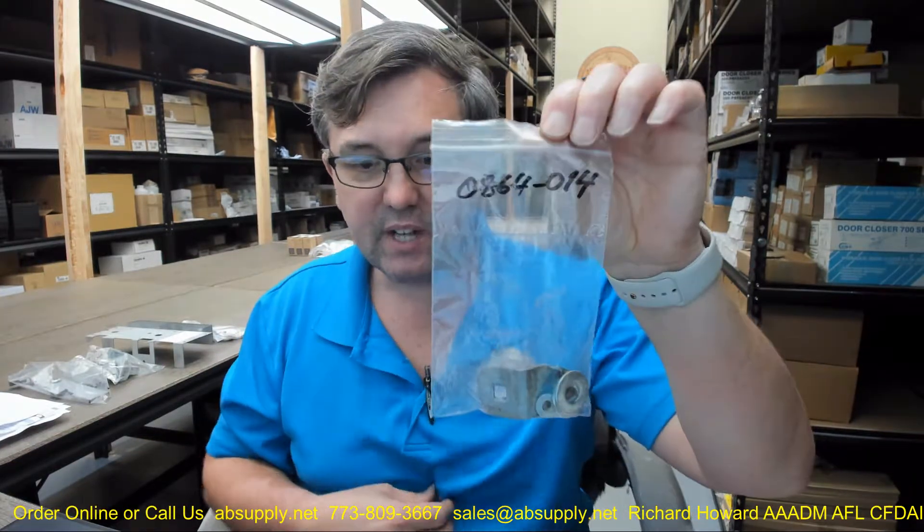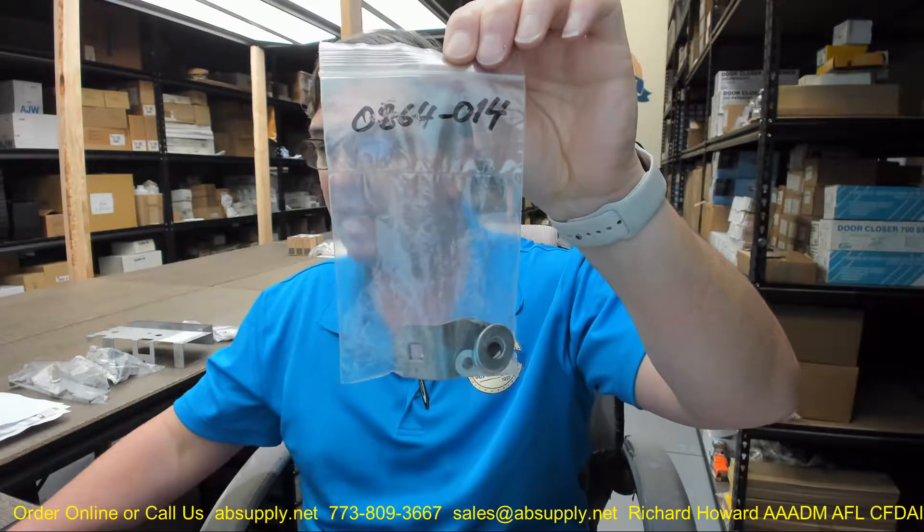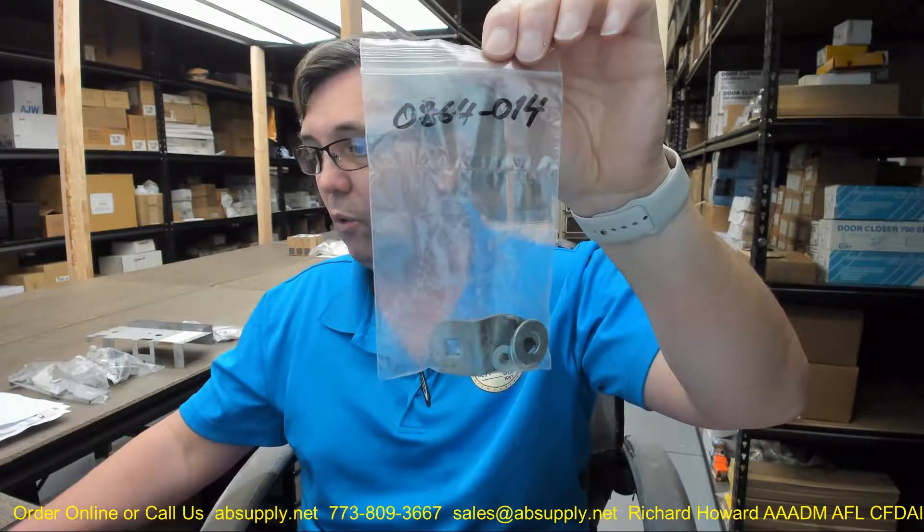Hello, my name is Rich Howard, owner of Architectural Builder Supply, and this video is to bring you a closer look at the ASI part number 0864-014 flipper horn with washers.